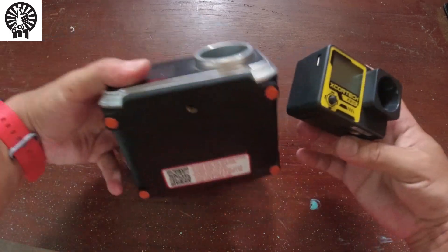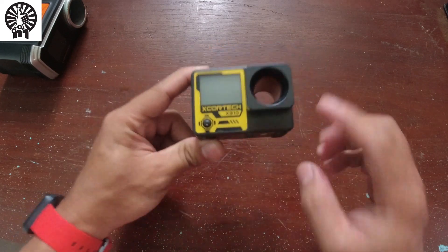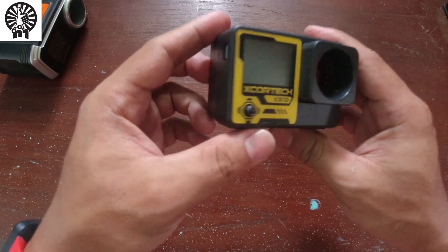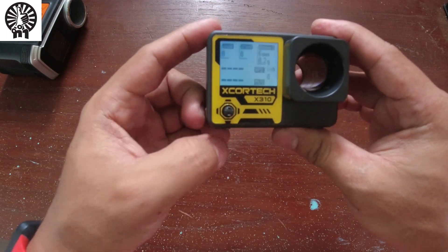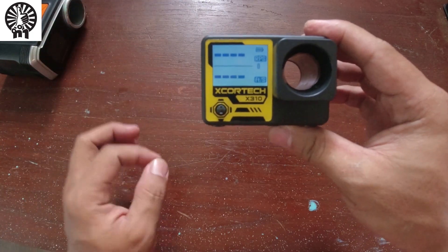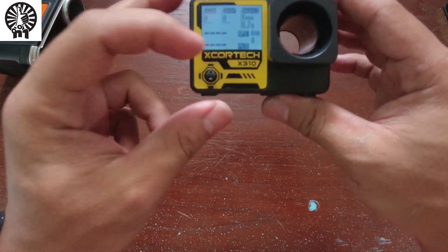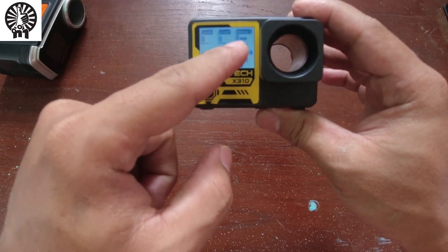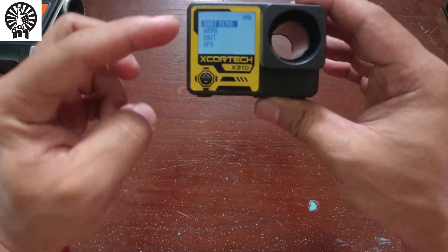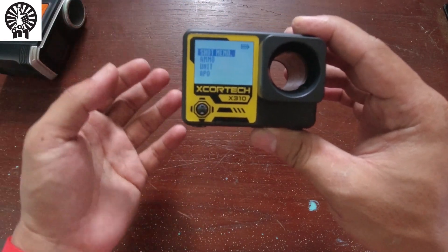The old chronograph has multiple function buttons, but the X-Cortex converts everything into one joystick-type button. Press it to turn on; push up to show single-shot RPS and FPS velocity; push down to see joules, ammo weight, and FPS; push down again to view shot memory — the last five or six shots recorded.